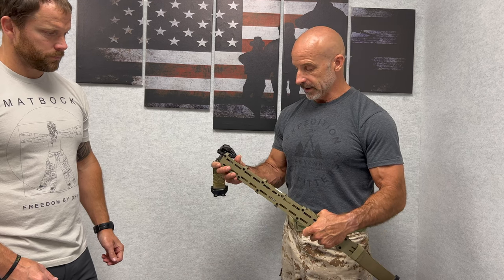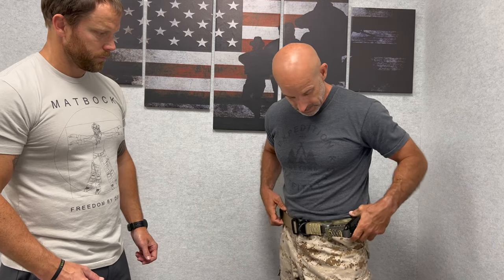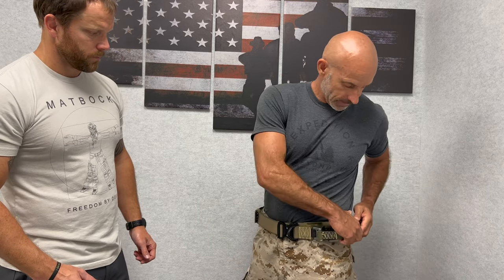So here we have the HALO belt with no gear on it. We sell it in three colors for the HALO: Coyote, black, and multi-cam.